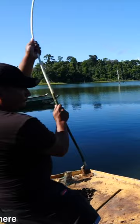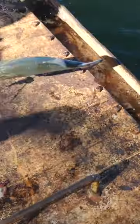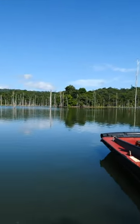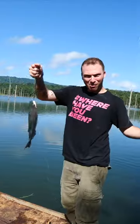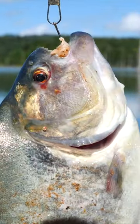Catch one — yes! Oh my god, here we go, piranha! That's the first one, we need like two or three. Got a big one — whoa, look at this, another big guy. This one is almost a foot long.